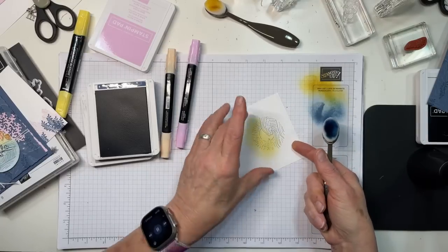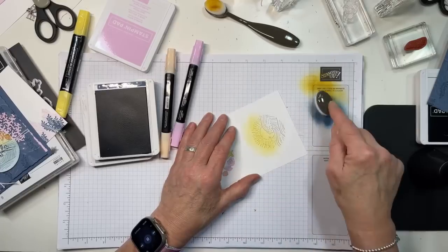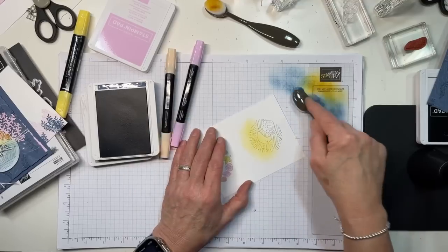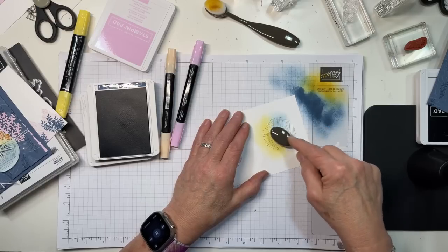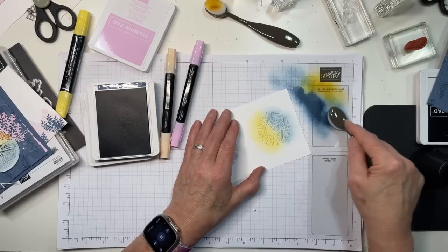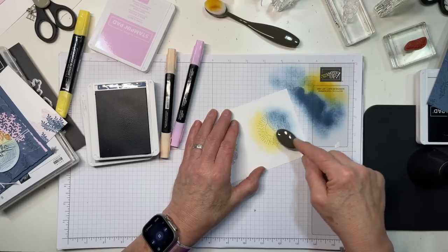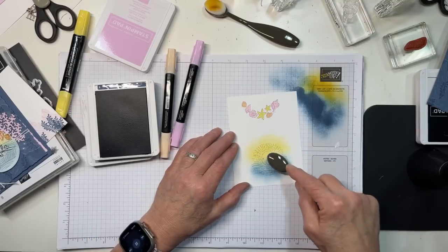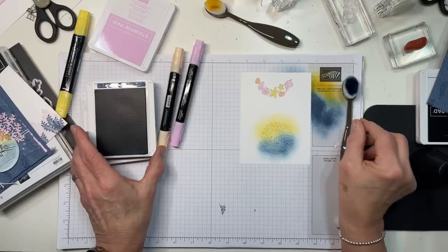Now I'm going to take some Misty Moonlight and color the ocean. I'm not really worrying about how far outside the circle I go because I'm going to cut it out. Be sure, especially with a brand new ink pad, to go easy to start with — you can always add more. It is way harder, essentially impossible, to take it off once it's on there. The nice thing about it being water is if it gets a little splotchy, I'm okay with that — it gives it a little life.